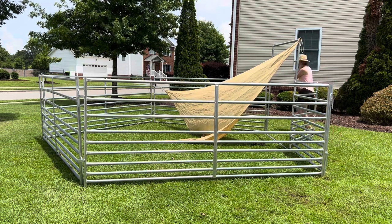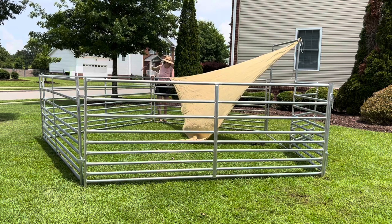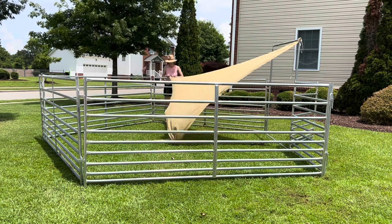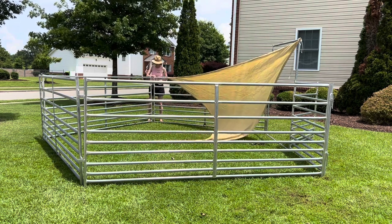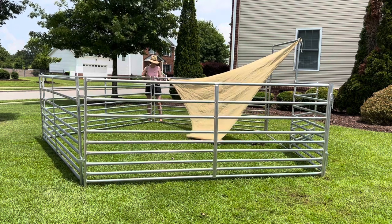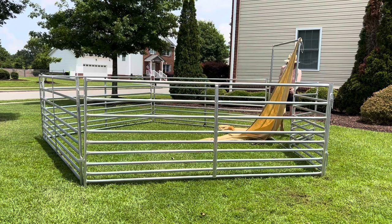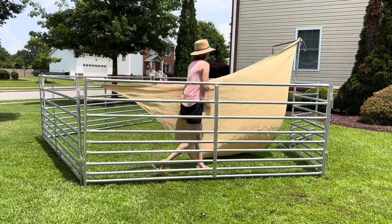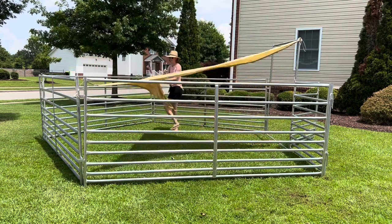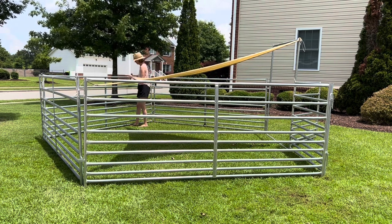This temporary shade works really well for a miniature horse because I can just tie it right to my pen. If you have a larger horse or pony, you may need to rig up some kind of pole on your pen just to make sure it's tall enough so that they can stand underneath it. This is going to be one of those DIY projects — you've got to customize it to your situation. It's super quick, and there you've got a nice little shady area.